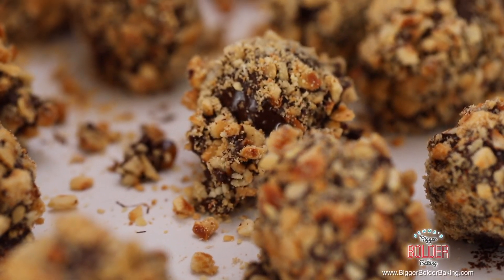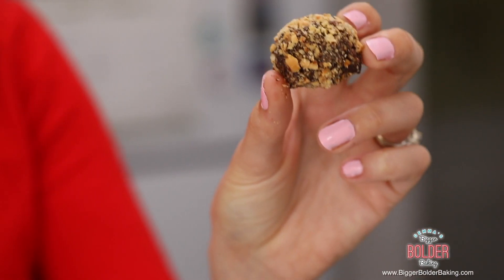I remember growing up my mom used to have Ferrero Rochers for dinner parties and I just thought they were the height of sophistication. Our Ferrero Rochers have all been dipped and rolled and they look like the real thing.